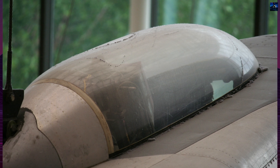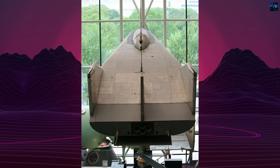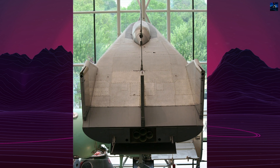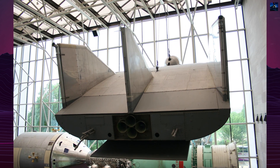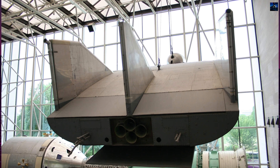The Northrop M2F3 played a crucial role in advancing the understanding of lifting body aircraft, paving the way for future developments in this area. Its successes and challenges provided invaluable insights that contributed to the broader goals of NASA's aerospace research initiatives.